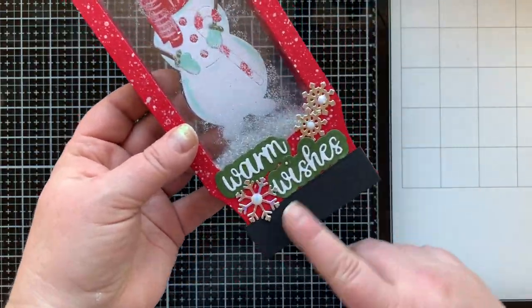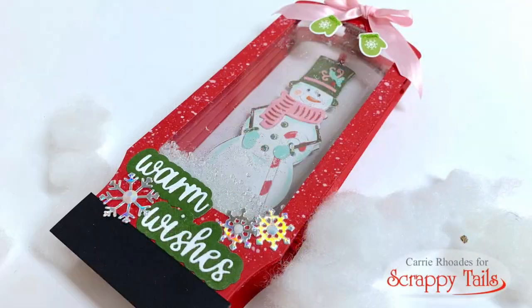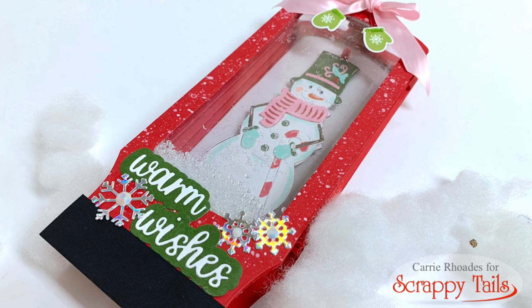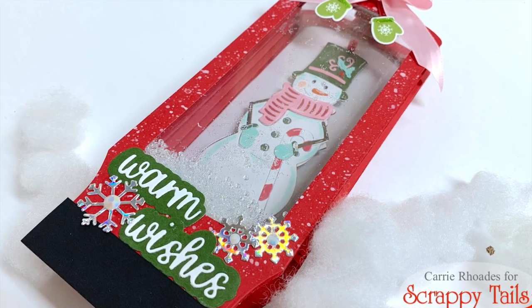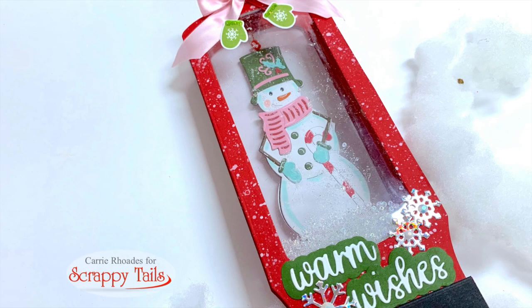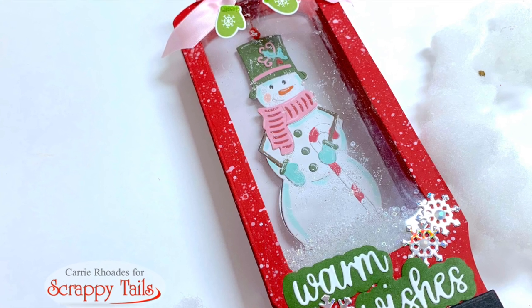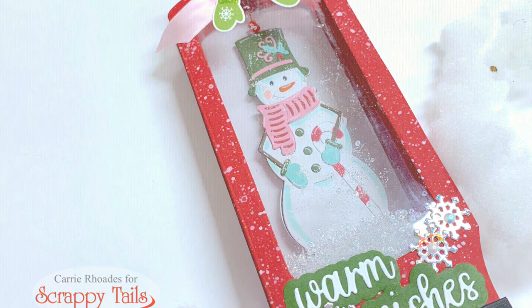This card does squeeze flat and fit into a slimline envelope, though if you have a lot of dimension you may want to use a bubble mailer. Even though this didn't work out as a spinner and shaker, it was a happy accident — I covered the back with an extra window sheet so you can see the snowman from both sides. I'm really happy with how it turned out as a shaker window card. I'll be back with part three soon, making a slimline snow globe shadow box card with this die set. If you enjoyed this video, give it a thumbs up, and if you're new here feel free to subscribe. Happy stamping, bye!